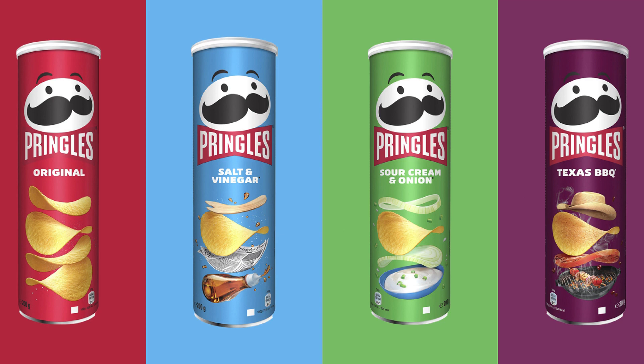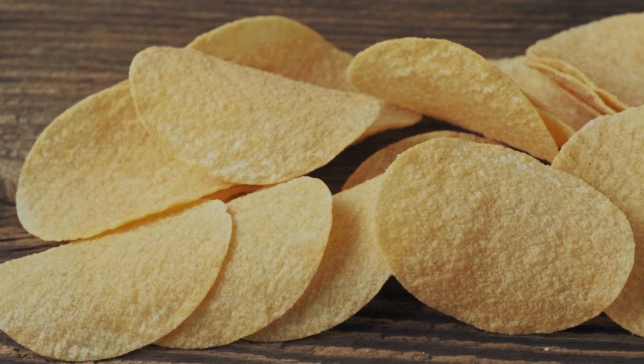The next time you see a can of Pringles, take a closer look. You won't see the word chip anywhere on the packaging. That's because Pringles aren't made of thinly sliced potatoes, but instead dehydrated potato flakes pressed into their signature parabolic shape. That's what makes them less greasy.